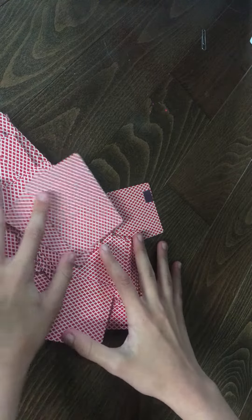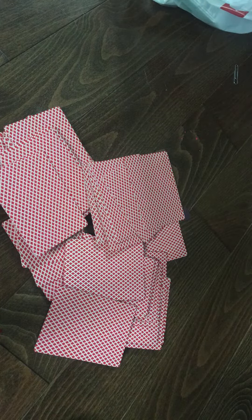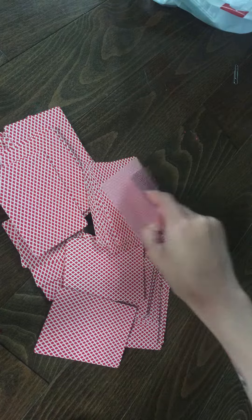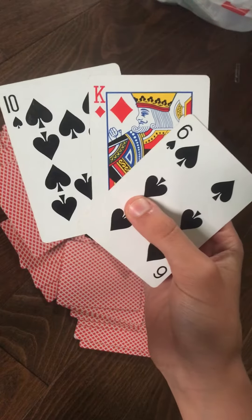And once you've done that, you're going to say, 'I think this is the six of spades.' You're going to pick it up, look at it. 'I think this is the ten of spades.' And 'I think this is the king of diamonds.' And then you always get it right.